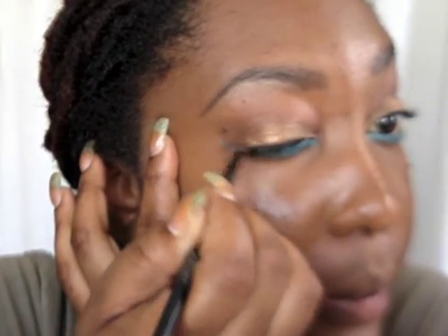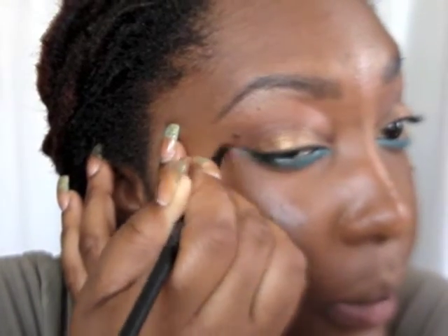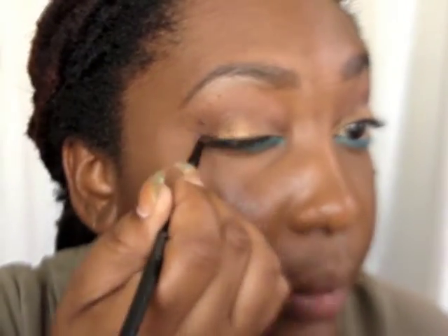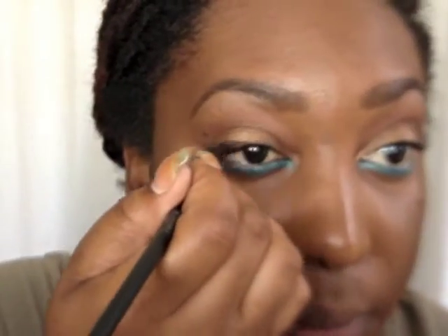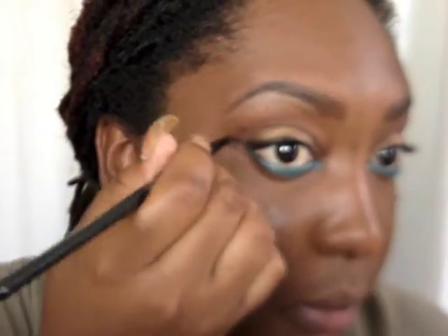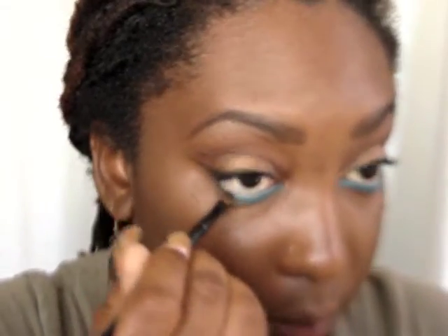I'm going to take the black from the same Sleek Storm palette and line my top lash line. I have the aqua color on the bottom and I'm following that with the black eyeliner on top — nothing too dramatic, just a bit extended but really nice and pretty. Then I'm taking a brush to smudge it out.